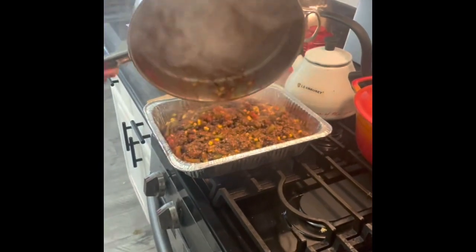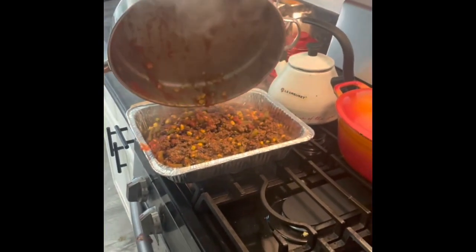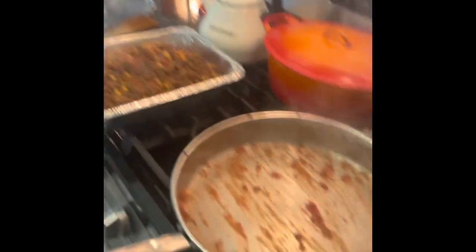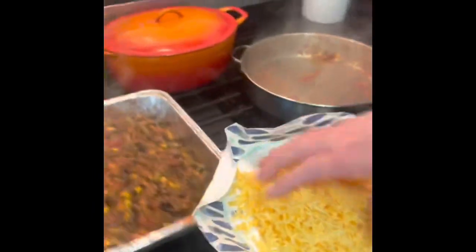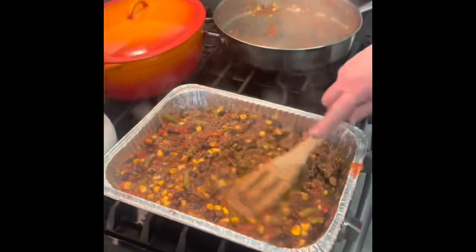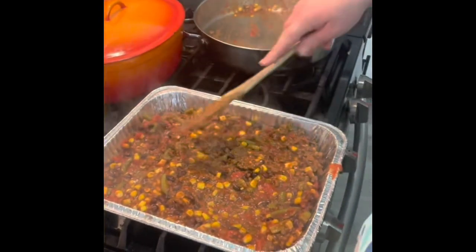Dump that in there, just like that. This is just a dump recipe, it's so fast. And you literally only cook it as long as the directions on the Jiffy box say. I'm going to spread this out just a tiny bit.